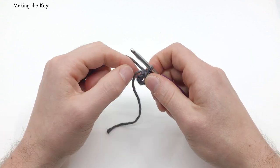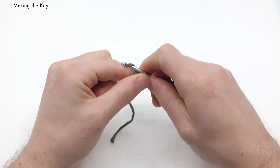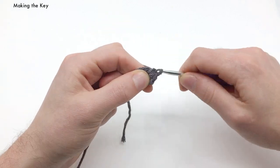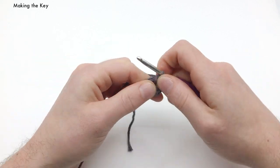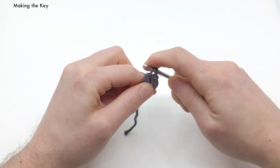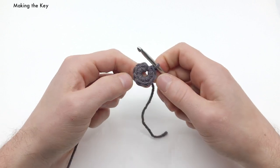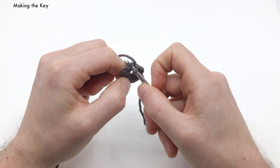We want to do nine single crochets total. For our second single crochet, we're going to crochet around that knot — pull the second one through and work around the knot. We're going to work around this tail end for the rest of our stitches: one, two, three, four, five, six, seven, eight, and nine. We'll finish this up by slip stitching into the first single crochet that we made.